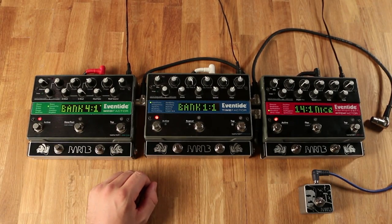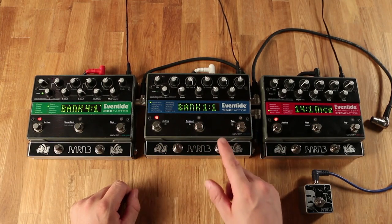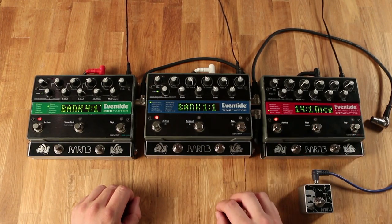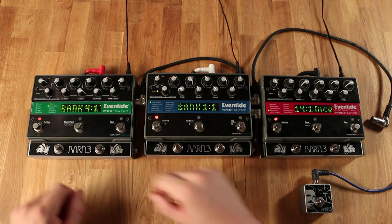Each one of these pedals is programmed exactly the same way: Preset 1, Preset 2, Bank Up, Bank Down, and the hot switch. For the purposes of this video we're going to call this our lead Eventide, this will be our middle Eventide, and this will be our last Eventide.